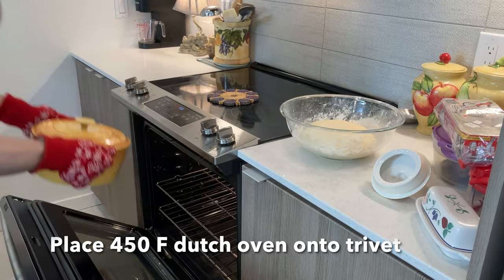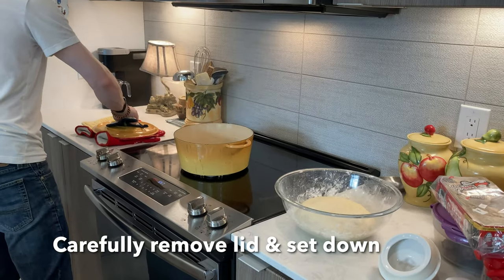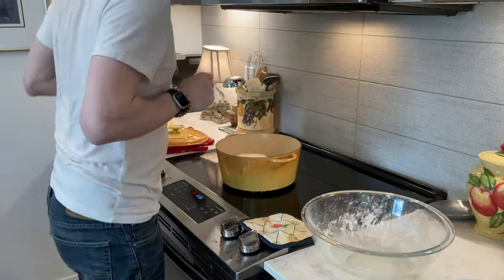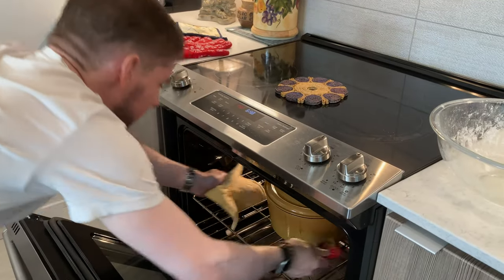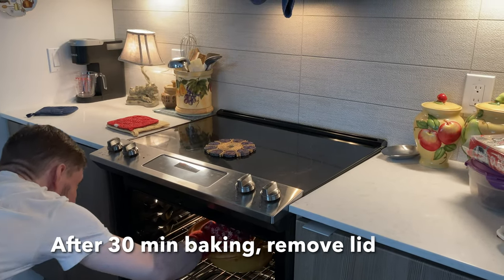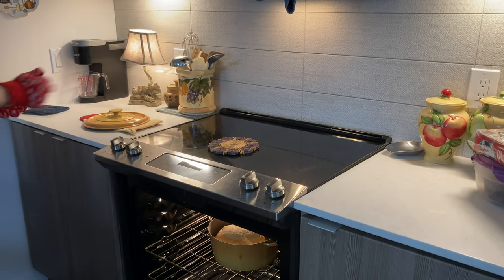After half an hour, set the Dutch oven on a trivet just like this and carefully set the lid down. Now take your dough and drop it into your searing hot Dutch oven. Put the Dutch oven back into the oven and bake it for half an hour. Then after half an hour, reach in and carefully remove the lid — remember, it's super hot; it's been baking at 450.